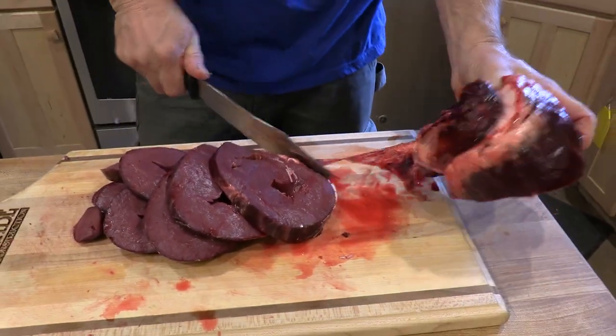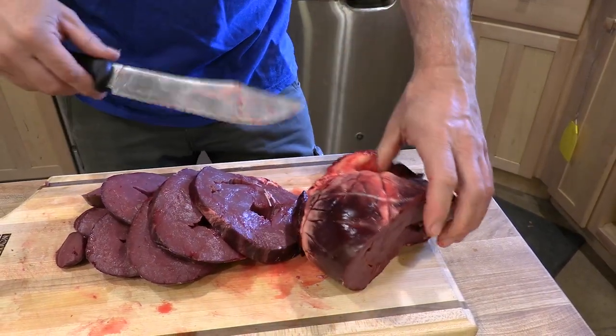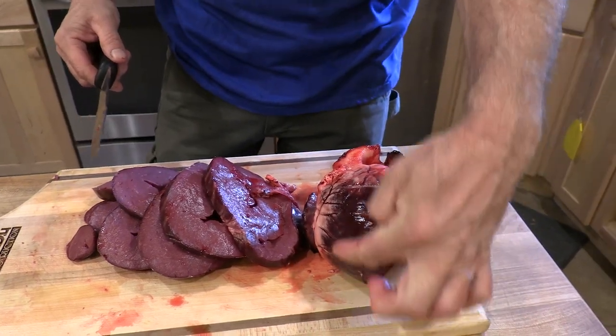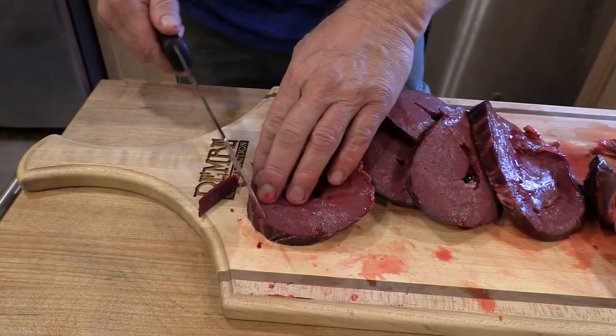I usually go all the way down to right here. Once I start getting into the fat and the really larger ventricles, I'll stop right here. Or you can trim a little bit of this meat off on this side. But then what I'll do is I'll take and trim off the outer layer.